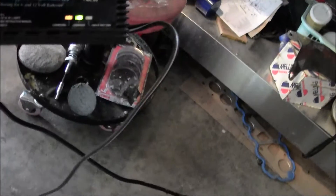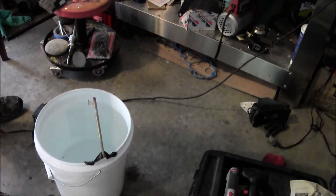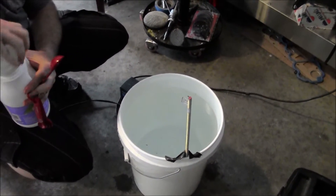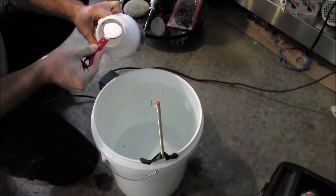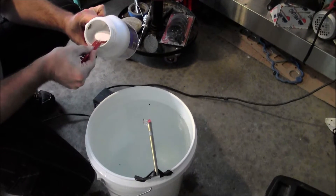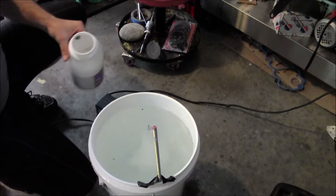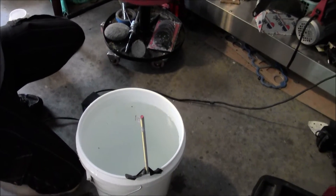You set your car charger to six volts. We're going to use one tablespoon of sodium carbonate per one gallon of water, so we need five tablespoons for a five gallon bucket, and we'll submerge the tool in the water.